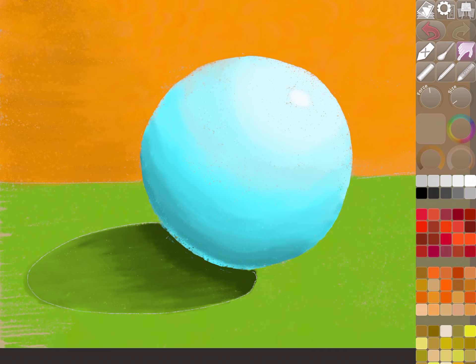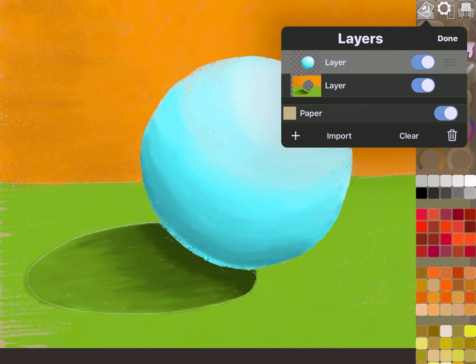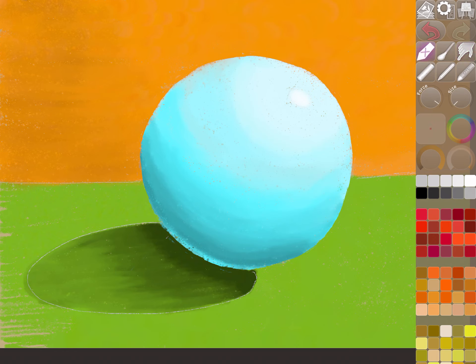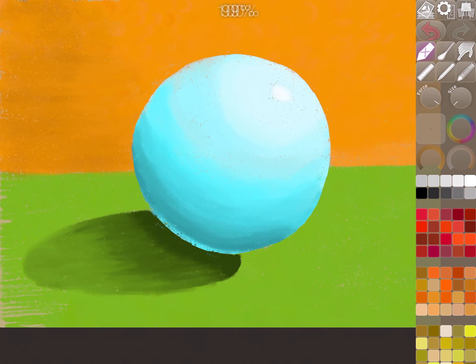Now we have the picture basically drawn. Going back to layers — it looks like we've drawn all around the sphere but the sphere is sitting on top. I'll click on the first layer we were on, then use the eraser tool to erase the pencil circle outline guide and the table line. We don't need that guide anymore — it was only on the sphere layer, not the background layer. And that's how you clean up and finish the piece.